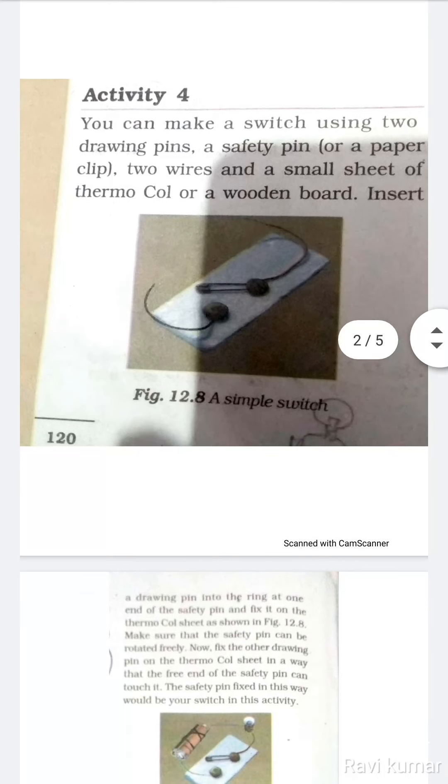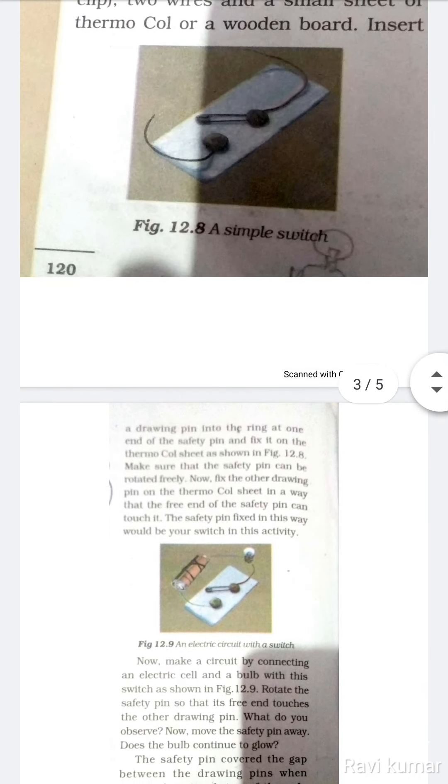Insert a drawing pin into the ring at one end of the safety pin and fix it on the thermocol sheet, as shown in figure 12.8.